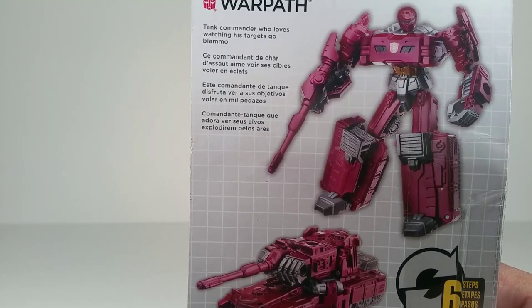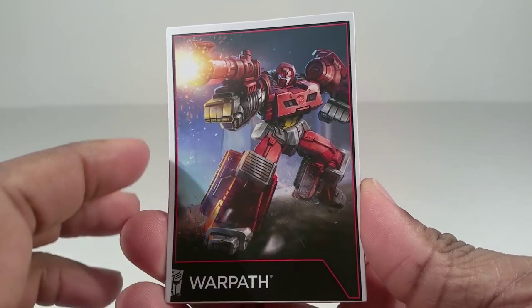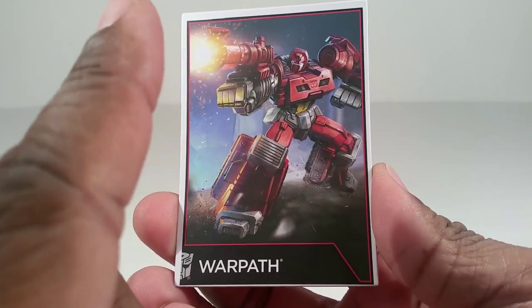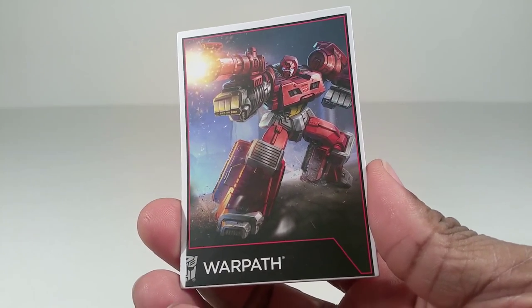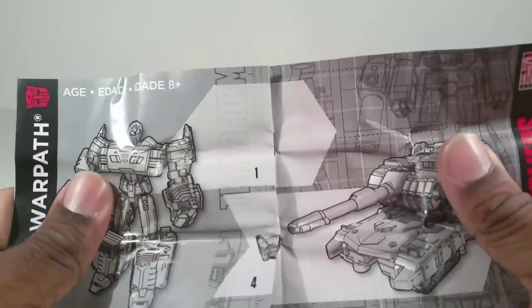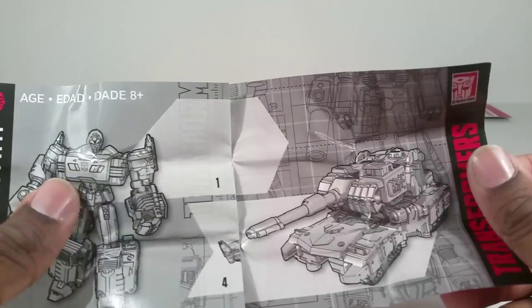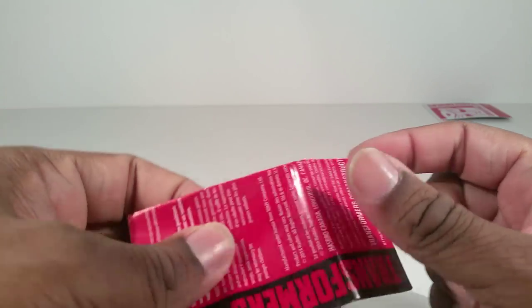Let's get him out of this box. Inside the packaging, Warpath comes with this Collector's Card, which is the exact same art that's on the packaging. Nothing's on the back, of course. He also comes with this instruction manual — and I was right in my Chop Shop video — this is a glossy paper. Glossy and smooth. Chop Shop comes with straight newspaper quality paper.